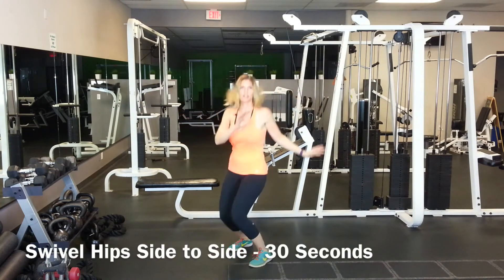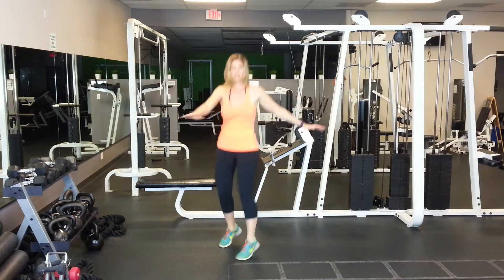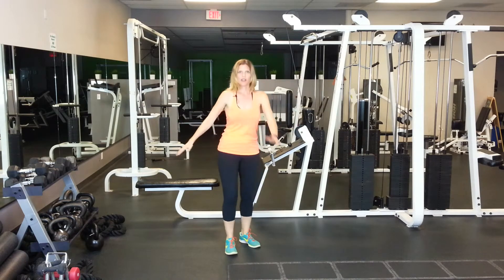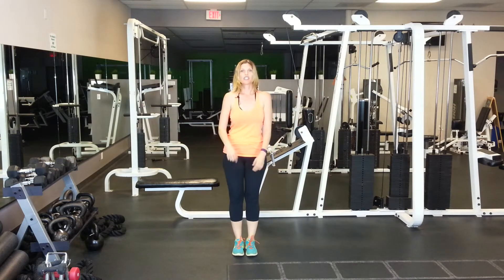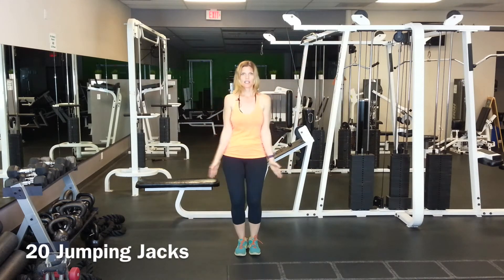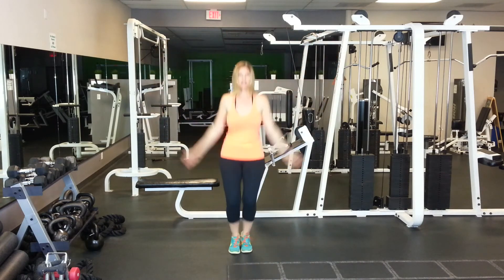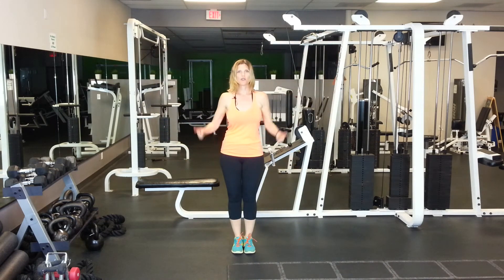Just hop side to side like that, get the arms going, for about 30 seconds. Then I'd like you to do 20 jumping jacks. Two options for jumping jacks: low impact jack side to side, or regular. 20 of those and then we're ready to rock.